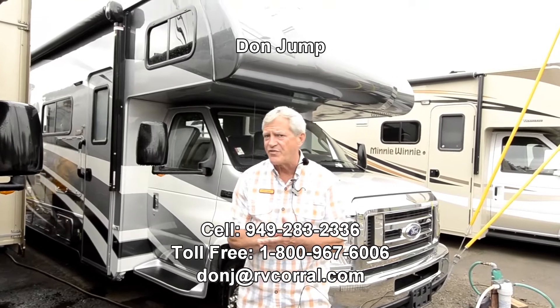Hi guys, welcome to the RV Corral. My name is Don Jump, and I've been selling RVs for 31 years.